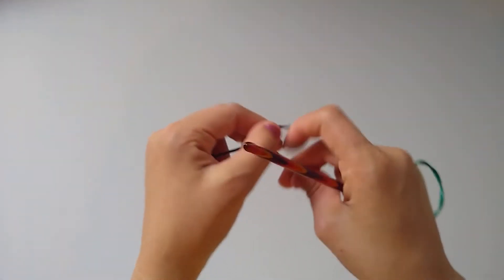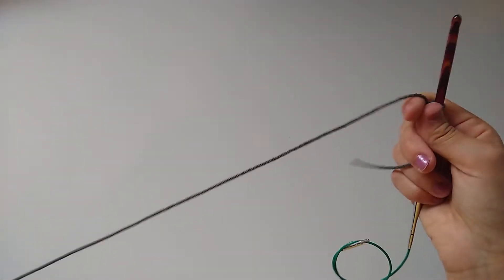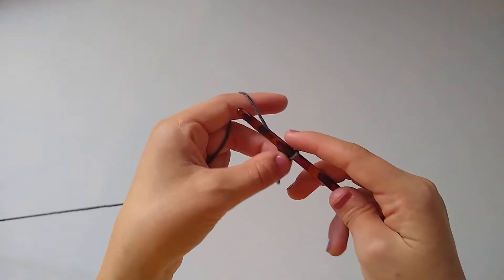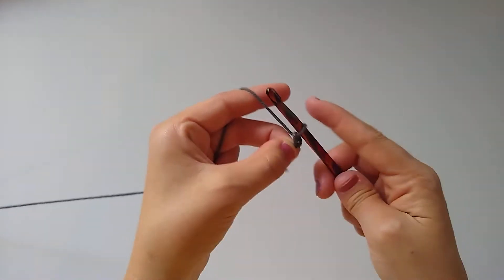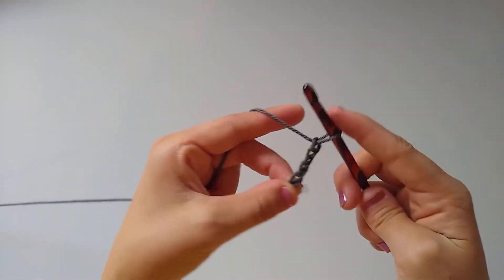We're going to get started with a slip knot, place that on our hook, and for our foundation chain you can make this as narrow or as wide as you'd like. For today's sample I'm going to be chaining 30 stitches, so simply yarn over and pull through that loop — we're going to do that 21 more times for a total of 30 chains.